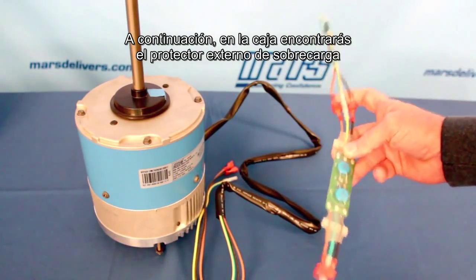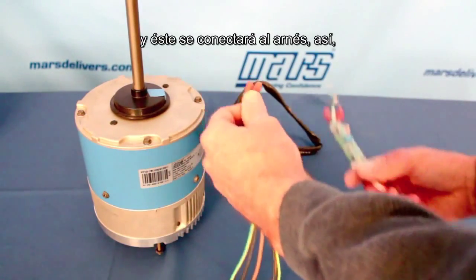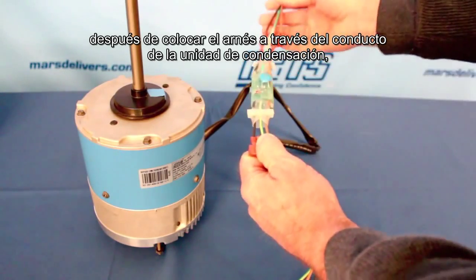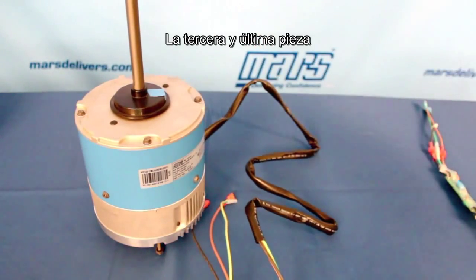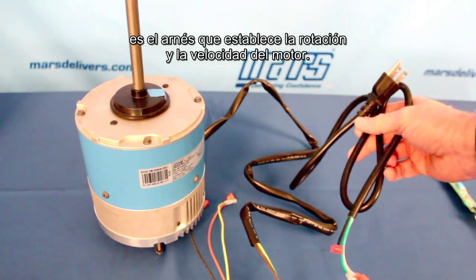You'll find an external surge protector in the box, and this will connect up to the harness after you run the harness through the conduit of the condensing unit, and these connections go to the contactor. The third and final item is the harness that's used to actually establish the rotation and speed of the motor.